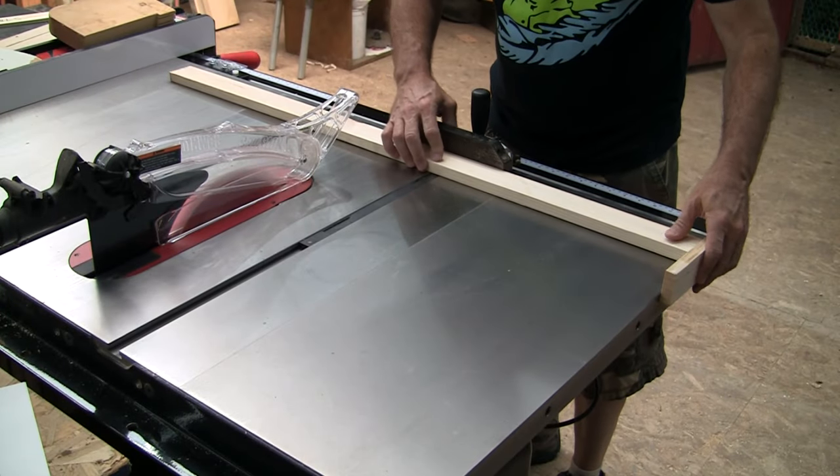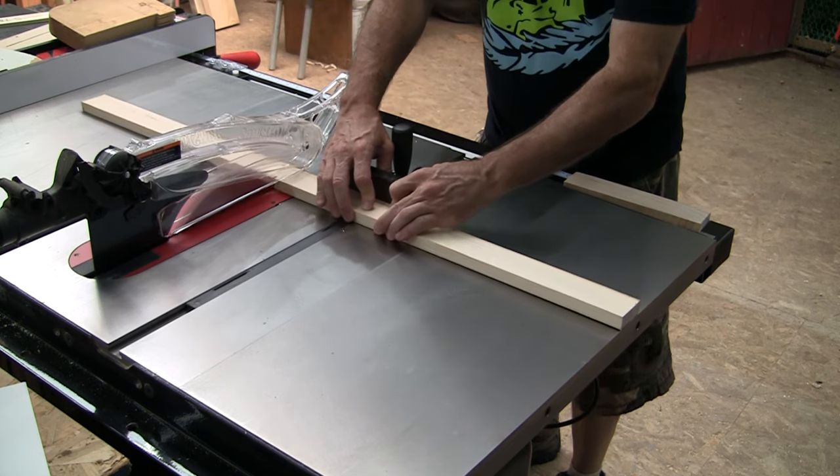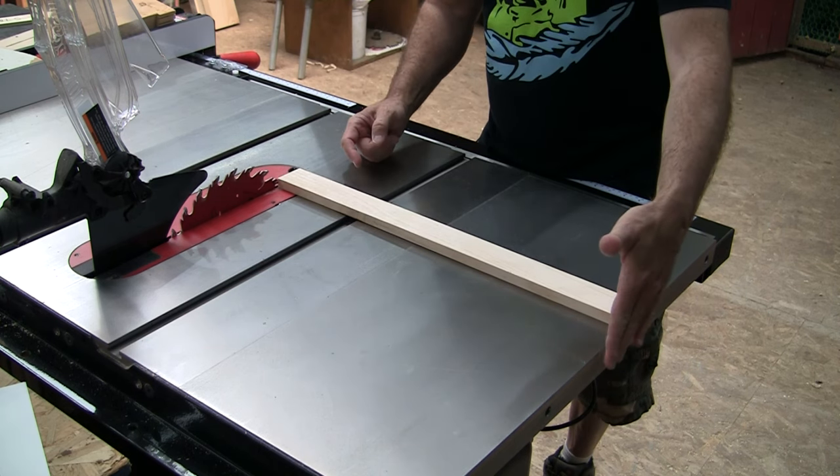Cut the gauge blocks with your miter gauge and a small block of scrap held up against the edge of your table. This will make the gauge blocks exactly the same length as the distance from the blade to the table edge.